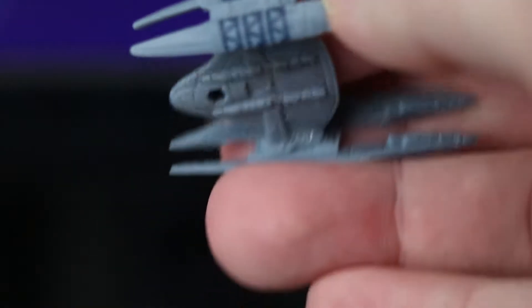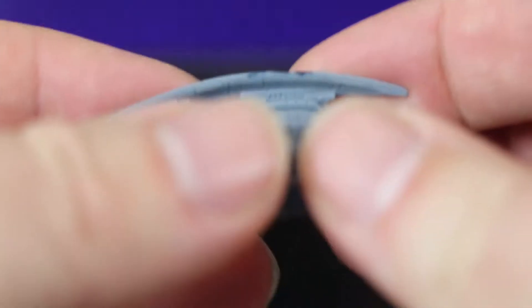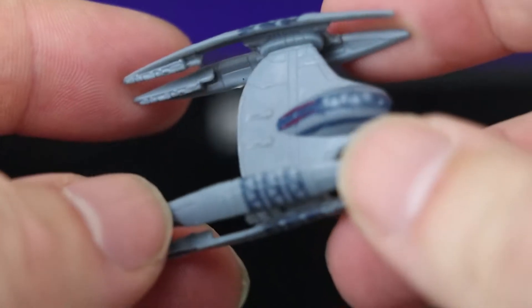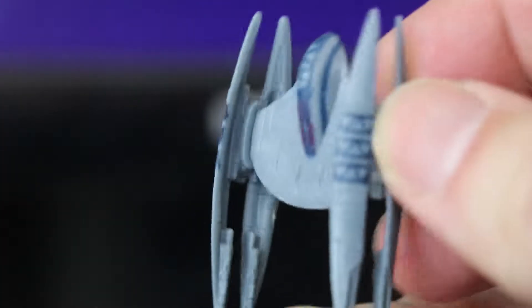One of the — oh, what are these called? They were from the prequels. Yeah, it's one of the — I don't know what they're called — but they were the droids that sat on the outside of the ship, sort of stood up like that.